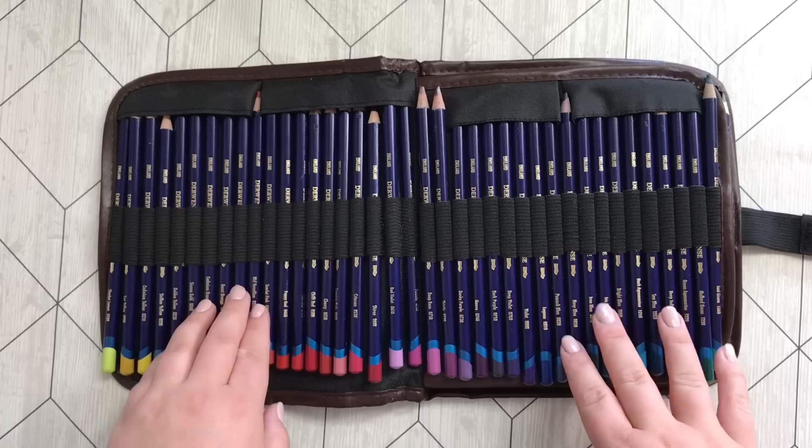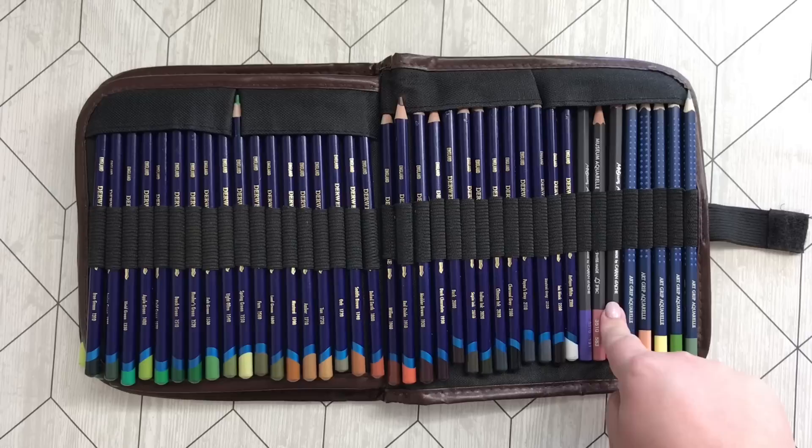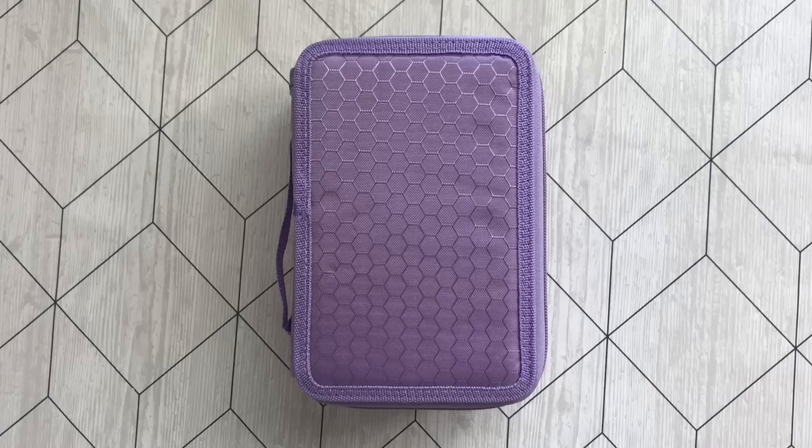These are some of my treasures — the Derwent Inktense pencils. I love, love, love these and they last forever. In the back here I have three Carandache Museum Aquarelle pencils and some Faber-Castell Art Grip Aquarelle pencils, just to support my set a bit when I color in my books. Can't recommend these enough.